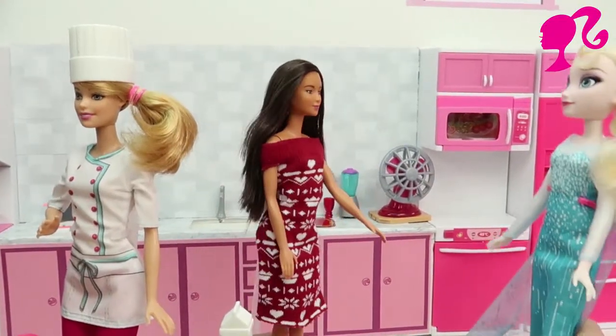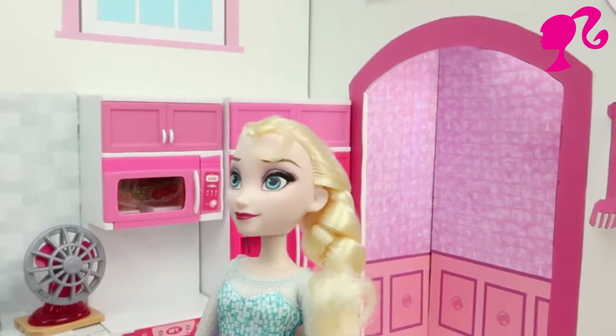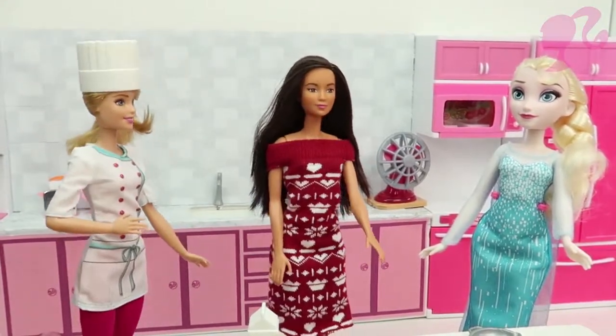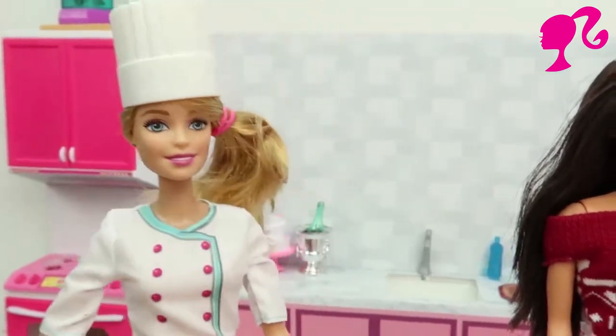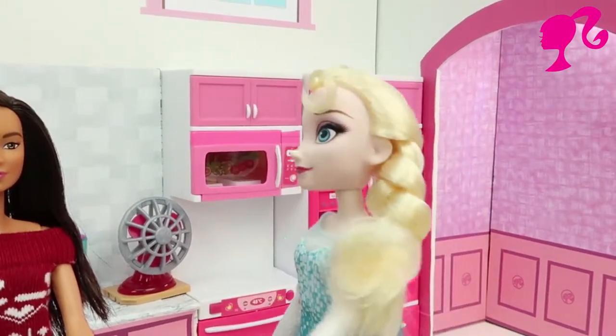Oh Barbie, Elsa is here. Hi everybody, how are you? Oh Elsa, hi Elsa, how are you? I will make special food for you. The sun is great Barbie.